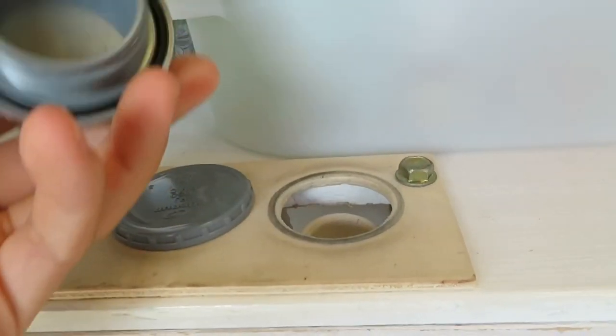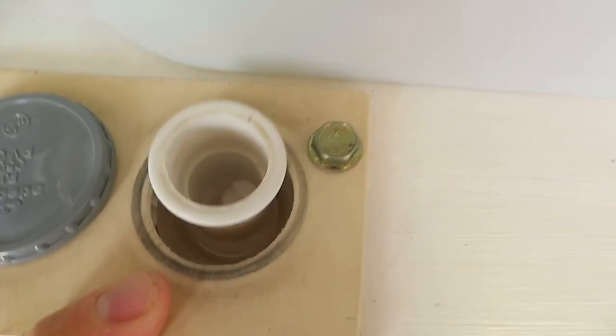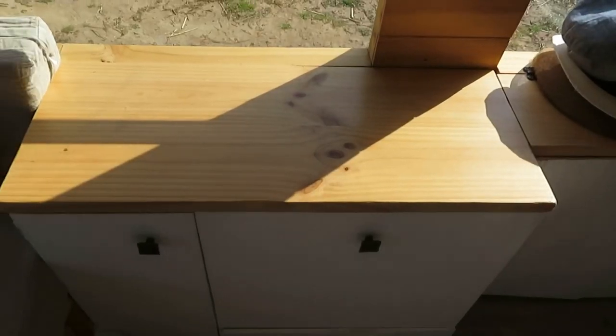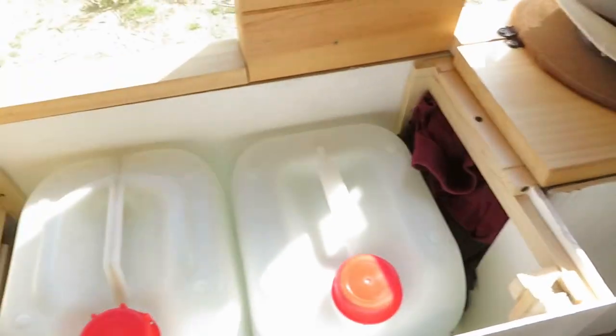The grey caps you see here come off and via the large white tube the tanks can be filled from here. For the drinking water we pour the water in from bottles, although we plan to add a filter system later so we can use any water and turn it into drinking water. The other two 25 litre tanks are on the other side of the van, so in total we have 75 litres of normal water and 25 litres of drinking water.